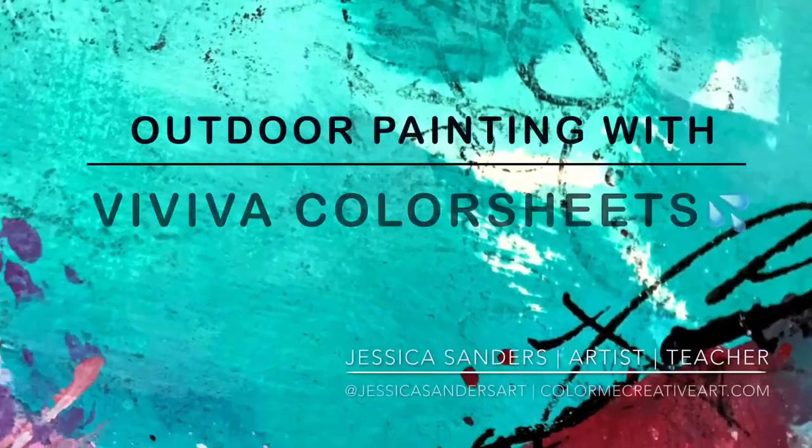Hey everyone, I'm trying something a little new today because I'm going to play with my Viviva watercolor color sheets — they're perfect for outdoor painting. Hello, my creative friends, Jessica Sanders here, welcome to my channel. I haven't done a lot of outdoor painting but I'm really interested in trying it, so I'm here at a local park called Mary Jo Peckham Park in Katy, Texas. It's a really beautiful day and we've got ducks and a beautiful lake.